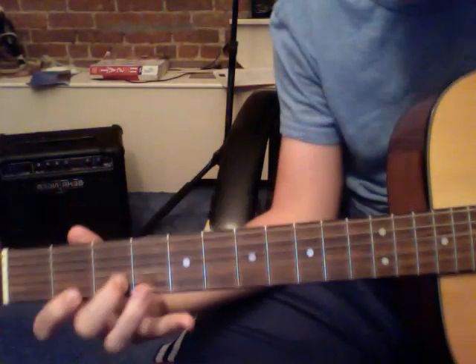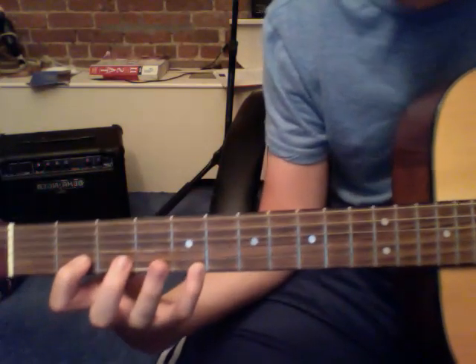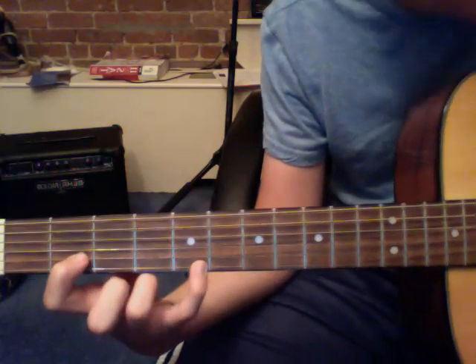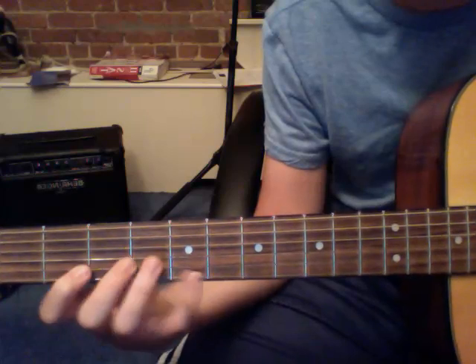The next part, you put your pinky on the fifth fret of the E string, and your pointer on the second fret of the A string, and then once again you strum that down and then up again. So it sounds like this.